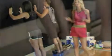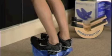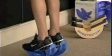Let's hold that stretch for about 15 seconds. Bring the Pro Stretch back up into the neutral position and repeat this three times.